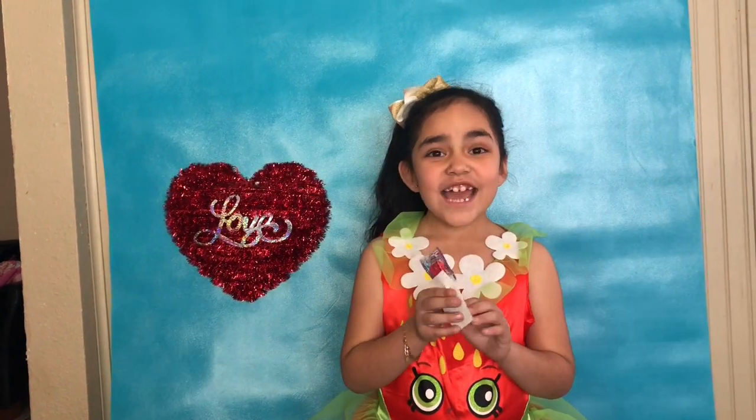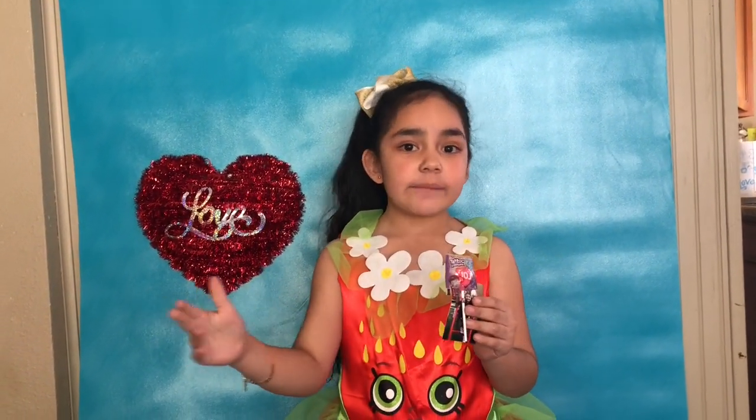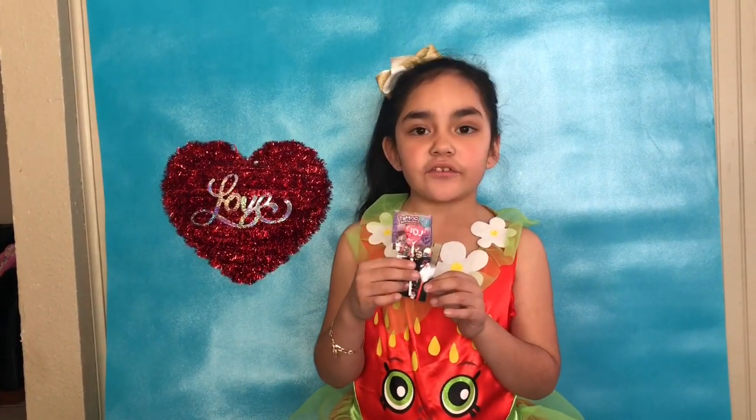Today we're making Valentine's pictures for our teachers and our grandmas. So I was trying to make these pictures for Valentine's.